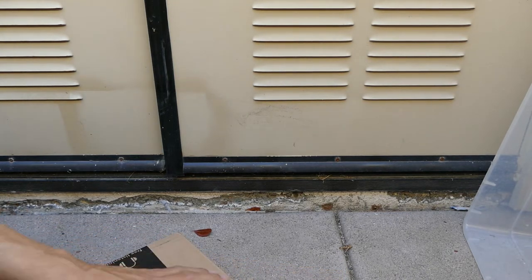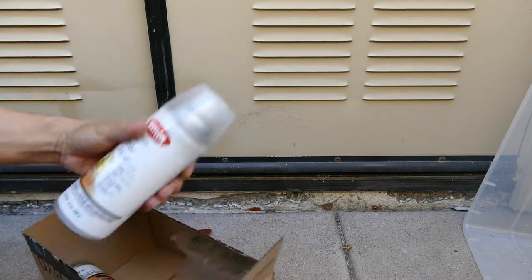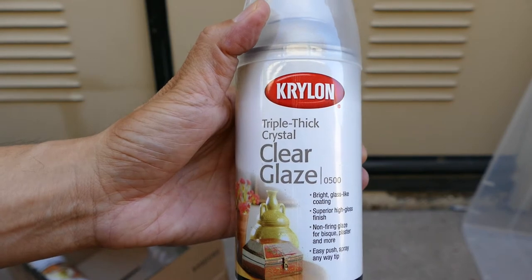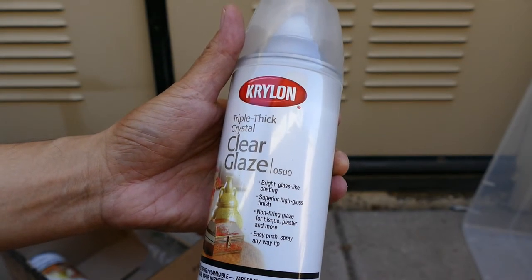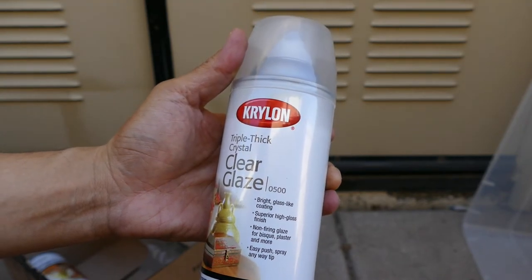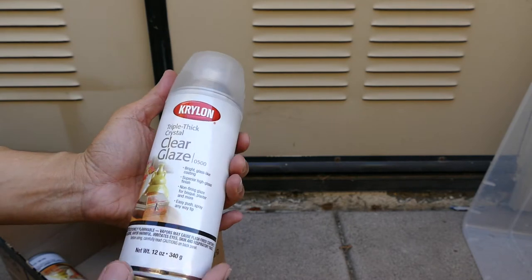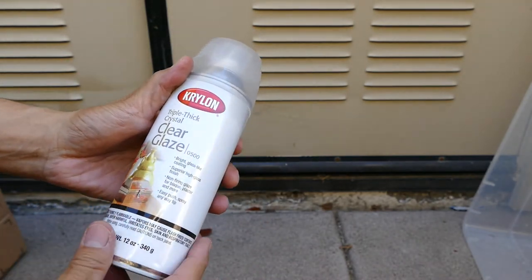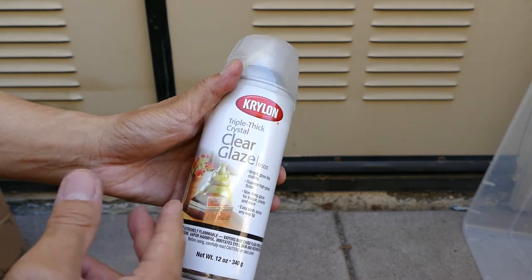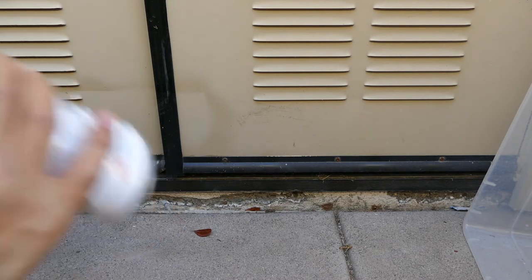We have a little unboxing and spray test today of something I'm trying for the first time: the Krylon Triple Thick Crystal Clear Glaze. I've used the Krylon Crystal Clear UV resistant sprays and probably a Krylon spray fix before, but I don't tend to think this type of thing is designed for paper applications. It can be used on it, but if it's really thick it's probably meant more for ceramics and three-dimensional projects.